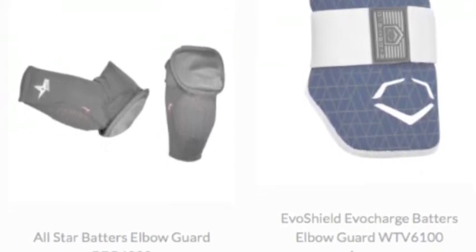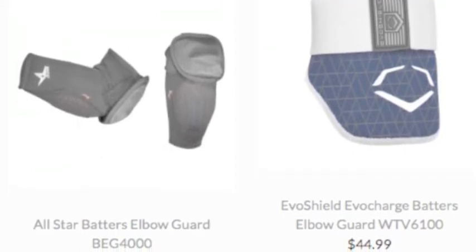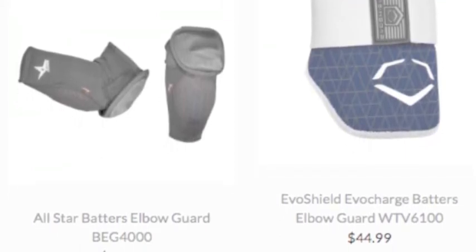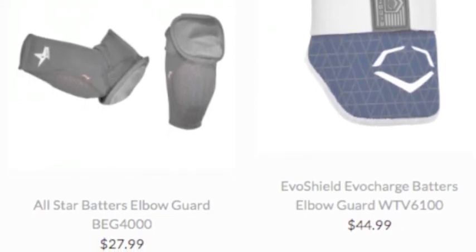It continues onto the field when you can't catch balls, or if you are a switch hitter, continue to throw. A simple elbow guard model can solve all these problems, as the newer innovations have made these things almost indestructible.